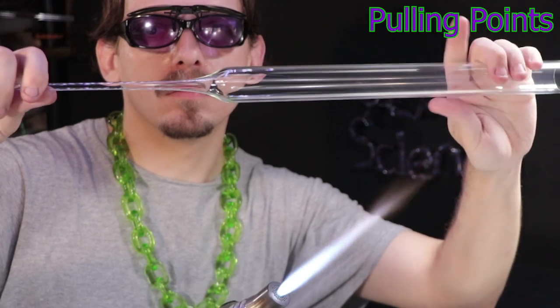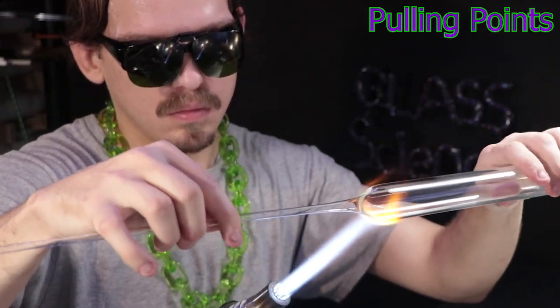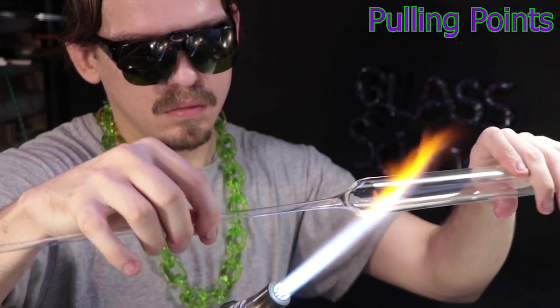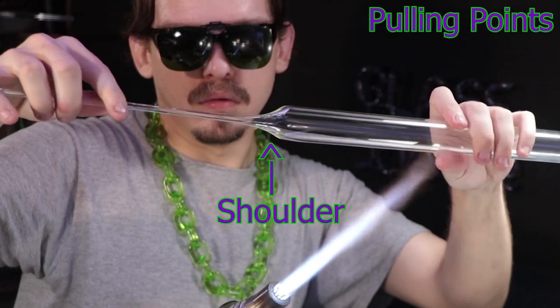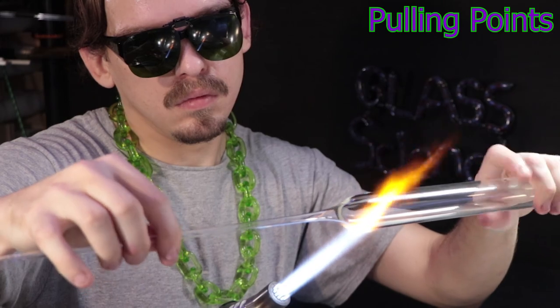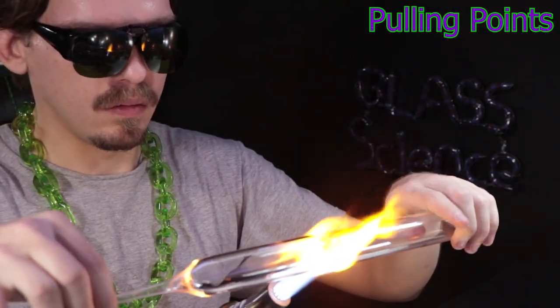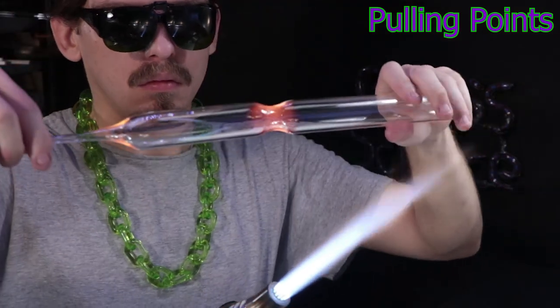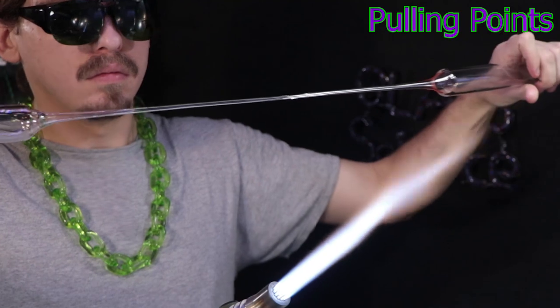Now my blow tube is looking pretty straight, but it is a little bit off — and that's normal. Whenever you pull a point, you want to go back and heat up that shoulder and correct the alignment. Rotate and pull a little bit, and it'll start to get back into the centered axis. You always want to make sure your blow tubes and punties are aligned on center so the rest of your project will stay on center.